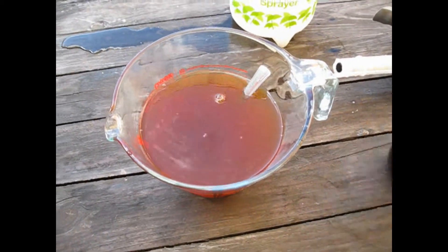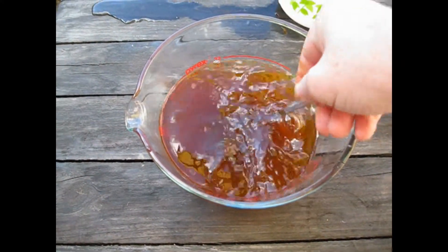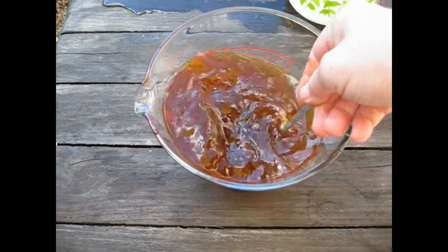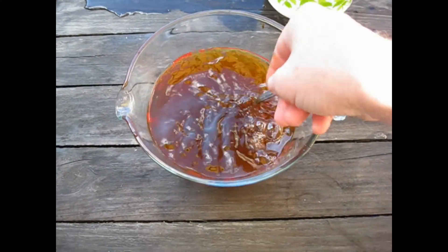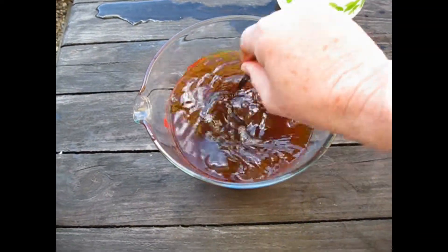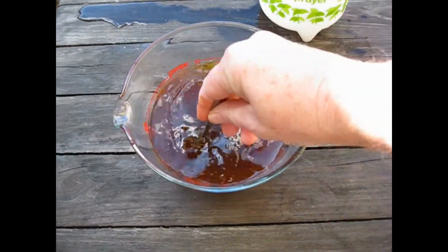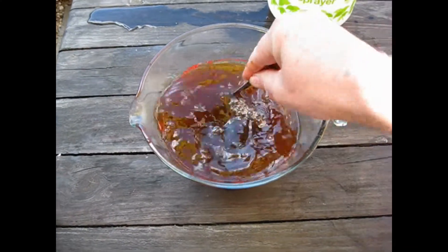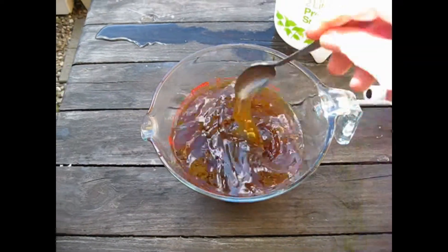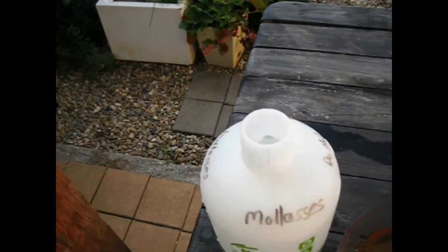Of course I've made a mess everywhere — that doesn't matter, I'm outside. Now the theory is that the bugs and caterpillars don't like too much sugar. So by spraying the molasses water onto the leaves, the cabbage moth should stop laying eggs, and the caterpillars themselves should respect my wishes and bugger off.